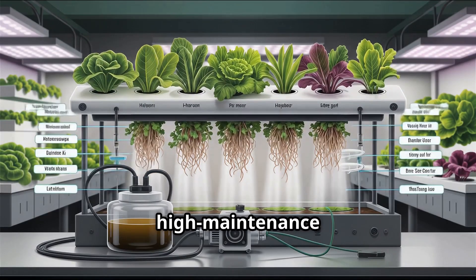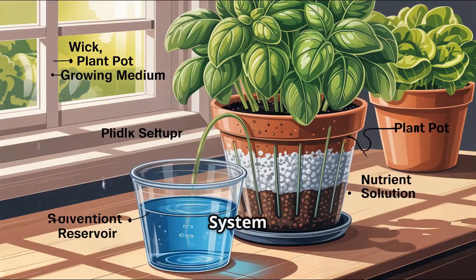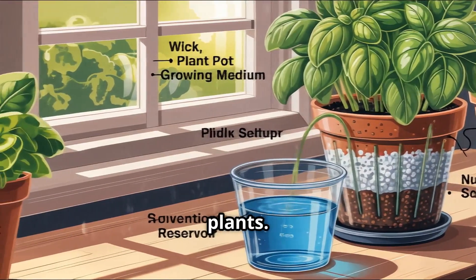Aeroponics — top-tier growth but high-maintenance and technical. Wick system: totally passive but best for small, low-demand plants.